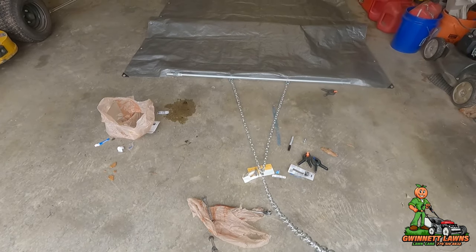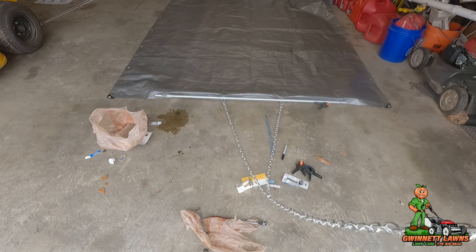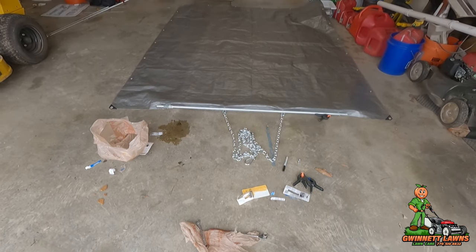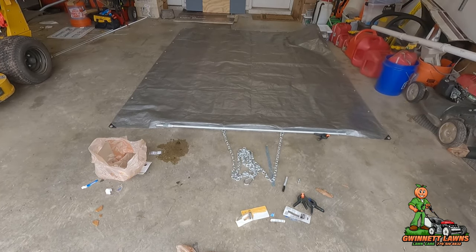What this is going to allow us to do is pull as much as the mower can pull, as much as the tarp will handle, and we'll keep it straight and flat. The only other thing we have to worry about is that the tarp is going to get worn out pretty quickly if we're dragging it over concrete.